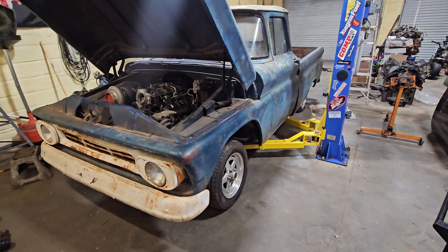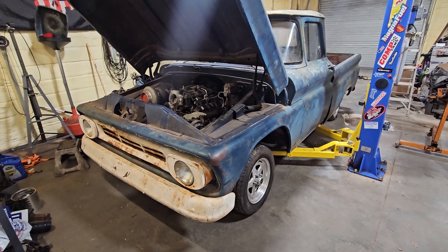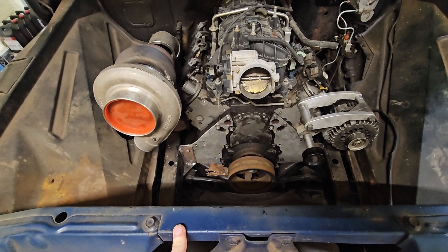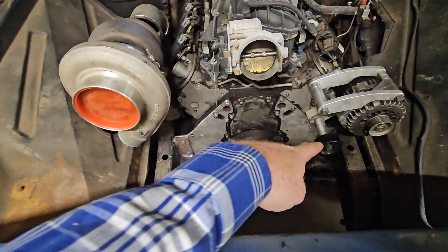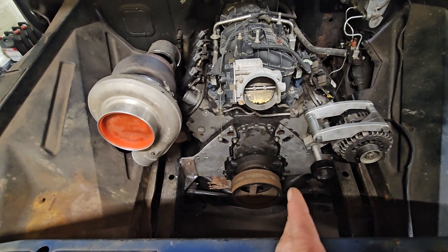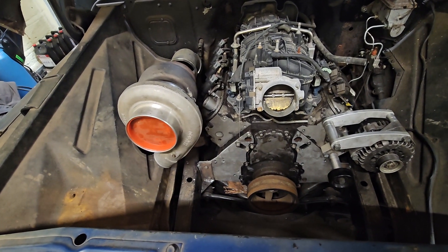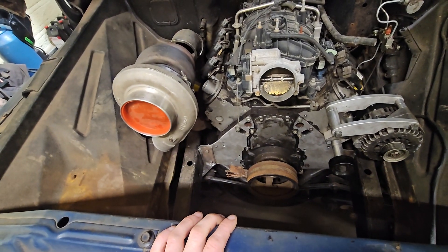We're back in the shop with the '62. I've been working on it a little bit, ordering a bunch of parts and trying to get everything together and get this truck going. The latest thing we were working on was the motor plate — we finalized that yesterday, trimmed it down to make it look a little better, made plates to weld to the frame, and I've got to triangulate the other side. Then I'll put a bar in there to control forward and backward movement, because the motor plate helps with torsional movement.